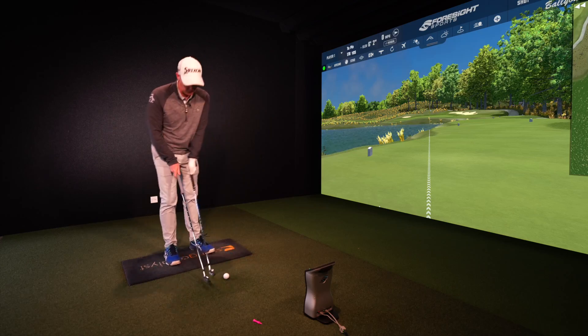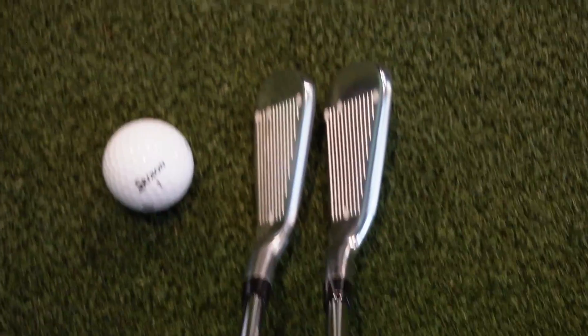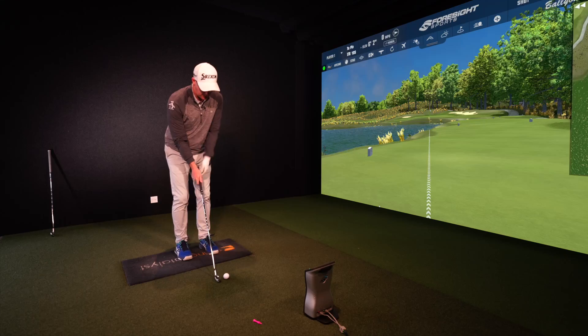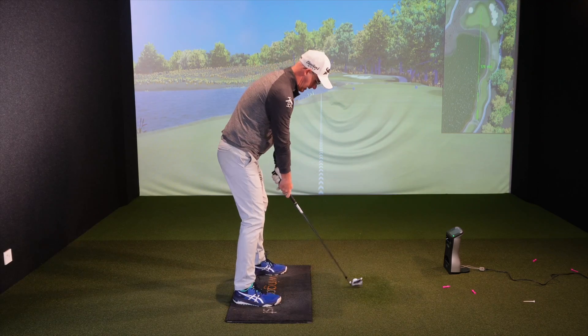Let me know in the comments how close or different these two clubs will be. On looks: the Apex is slightly chunkier and higher in its blade, where the T200 is winning on the thinner top line if that's what you like. These are both seven irons and we are 176 out, par 3.